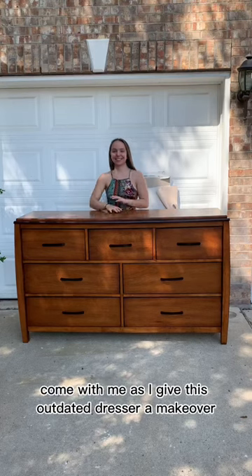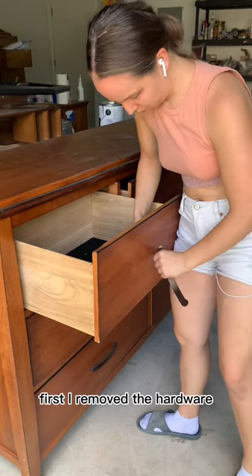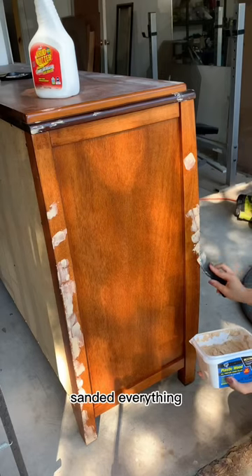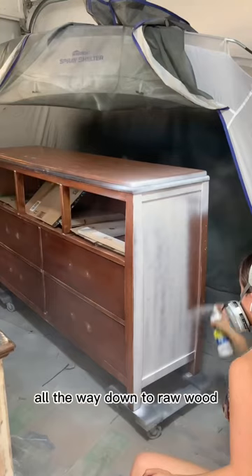Come with me as I give this outdated dresser a makeover. First, I removed the hardware, gave it all a good cleaning, did some wood filling, scuff sanded everything, but I sanded the top three drawers all the way down to raw wood.